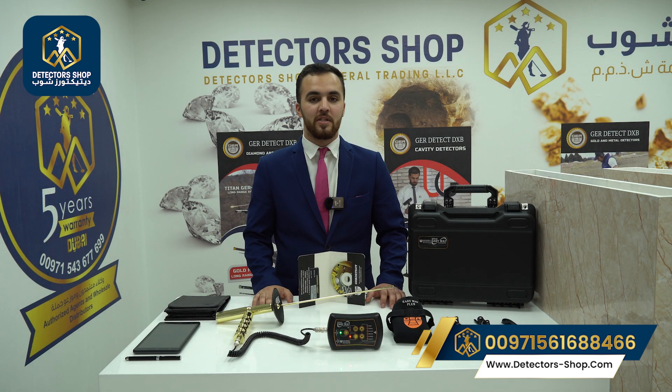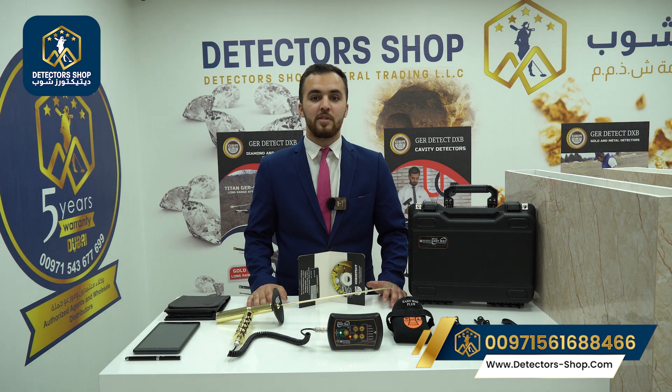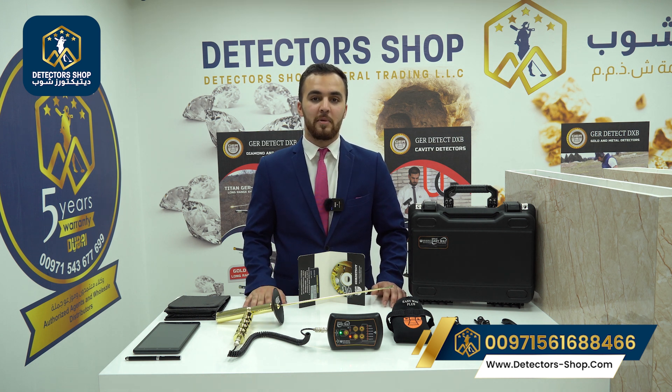That was a full explanation of how to use the Easy Way Smart. The Easy Way Smart is now available at our company. We provide the best prices, free training, and shipping to all countries with five years of warranty from our company. To order the device or for more information, contact us. Thank you for watching.